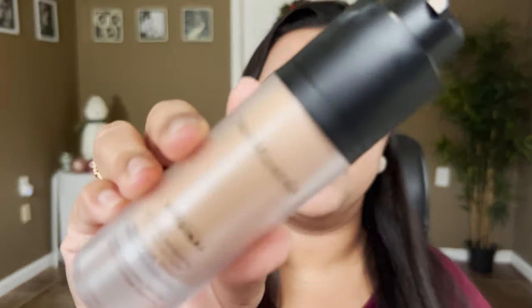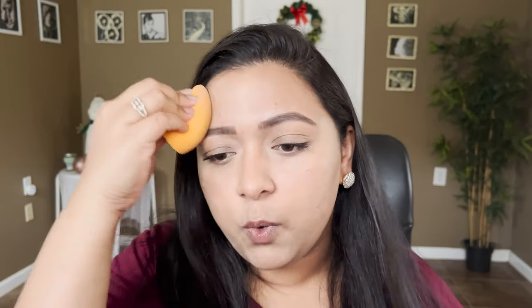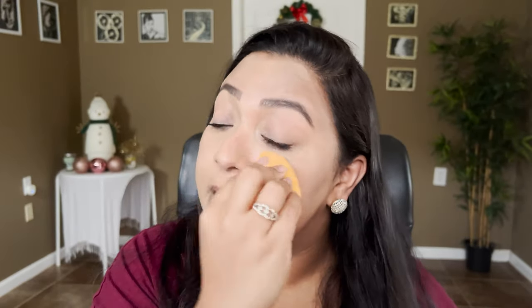For the foundation, I'm going to take my Bare Minerals Original Liquid Foundation — this is the foundation I'm testing this month. I'm in the shade Medium Beige 12. I'm going to apply it with a sponge and cover up my spots. I'm not using my brush because I've already applied the powder and I don't want to create weird things on my face, so I'll just put a light layer of this foundation all over my skin.